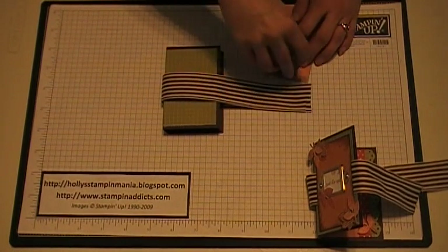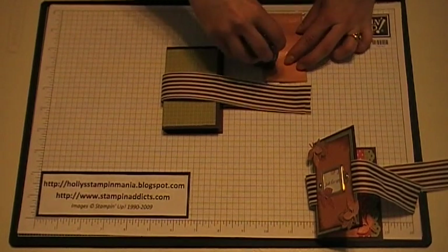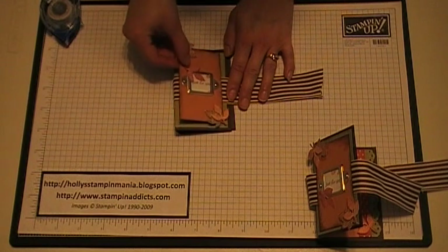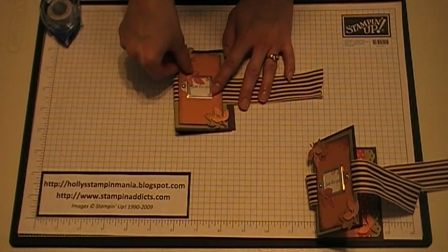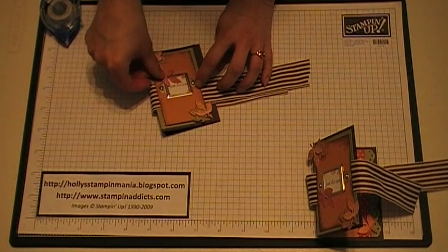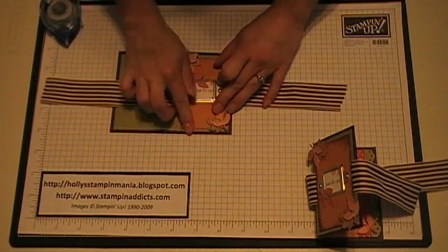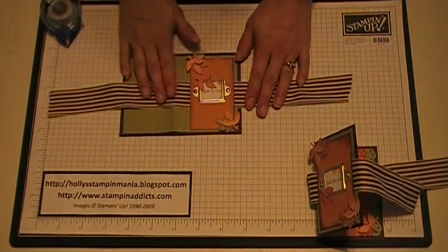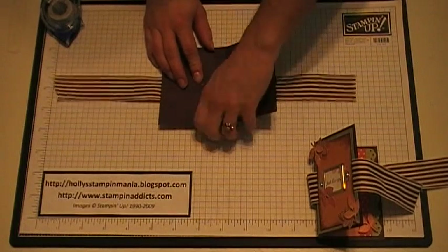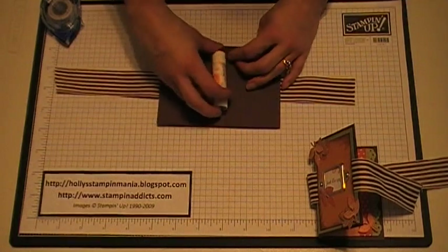Then you're going to add some snail to the back of that and place this over the front. Make sure you pull your ribbon tight before you place that on there. There you go, you got your front decorated. Now for the inside — flip up your tabs and you're going to place your chapstick on the inside there.